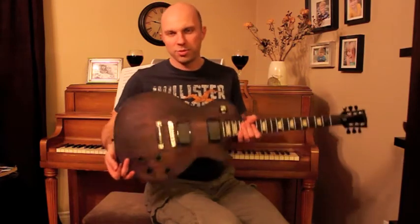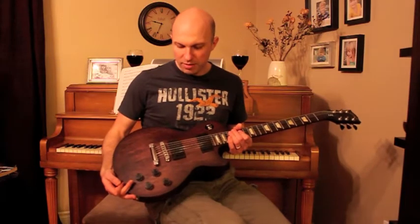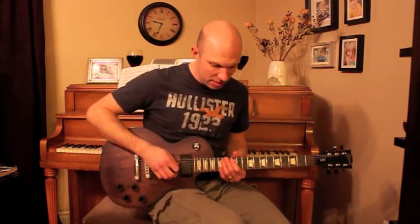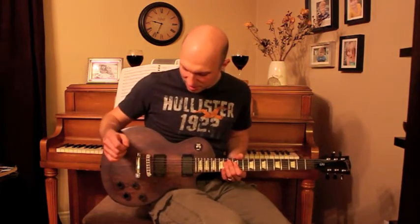The other thing I noticed is that it's quite a bit heavier — there's a lot more wood in the Les Paul than in the Strat. But it's a very comfortable guitar to play, and it's been really enjoyable to pretend that I'm Slash or something for the last month. It's been a lot of fun — but I'll spare you the hot licks.